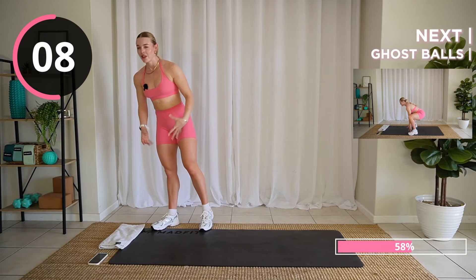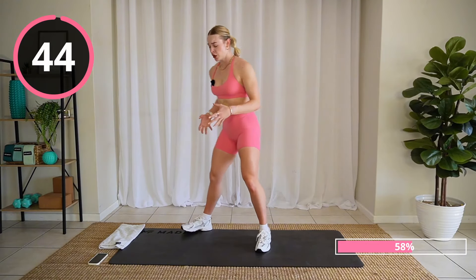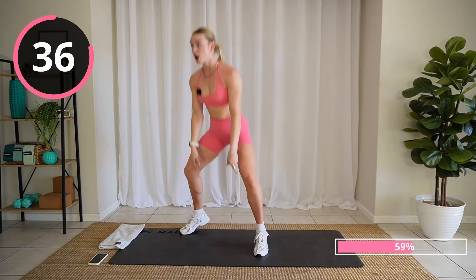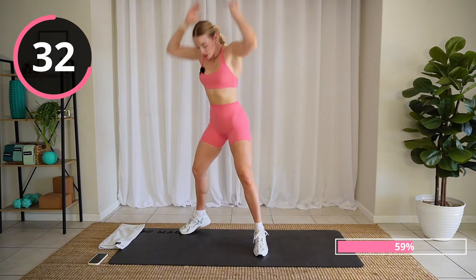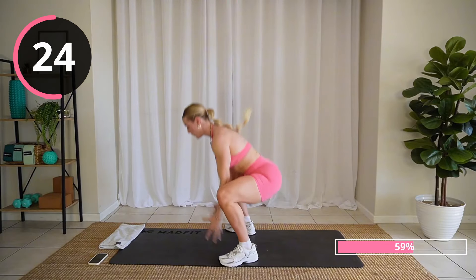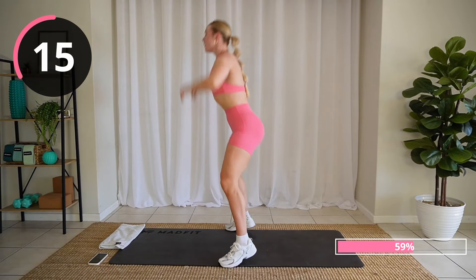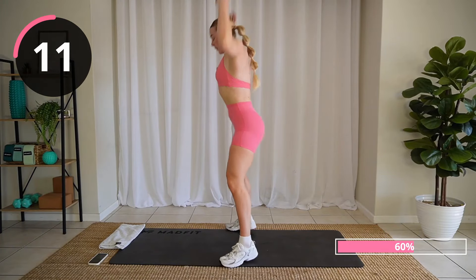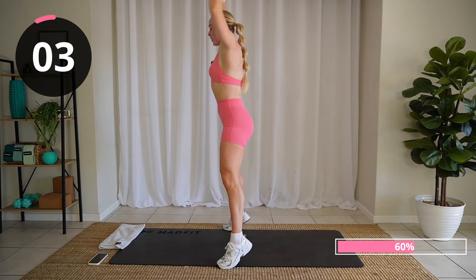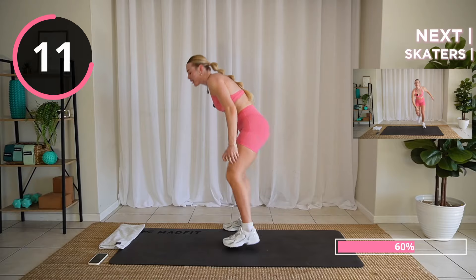Ouch, that was brutal! Good job. Bringing down the impact but keeping the intensity — ghost balls. I want you to imagine you have a really heavy ball. Nice wide feet, you're squatting down, picking it up overhead. As you come overhead, onto your toes and drive. Make your body as long as you can. Come on, don't lose momentum here — keep it up. Three, two — my legs, that really burned!